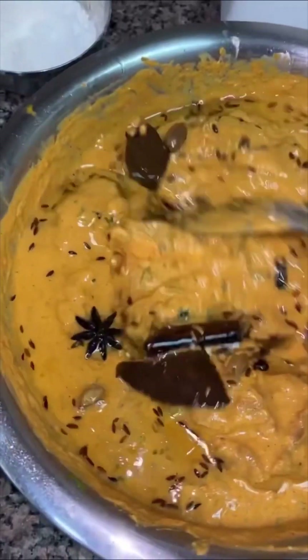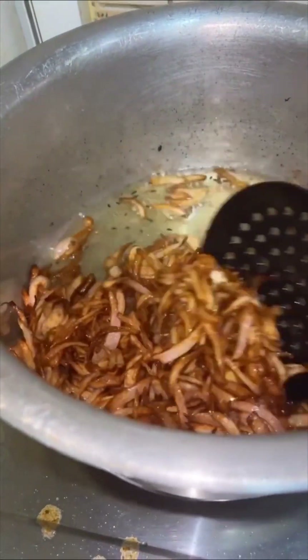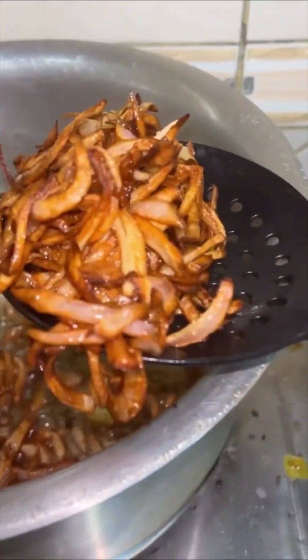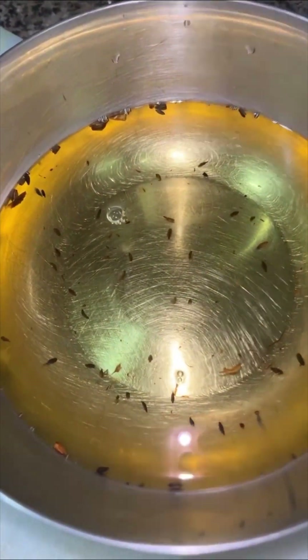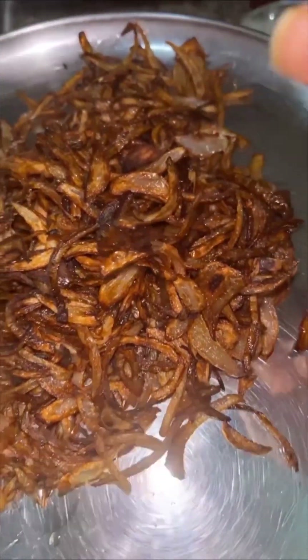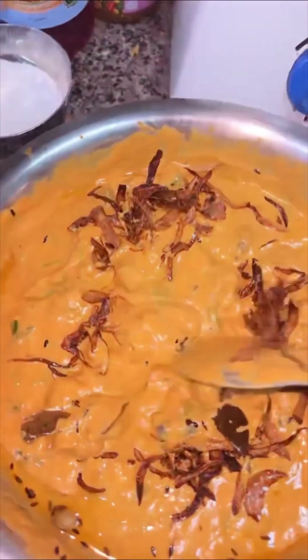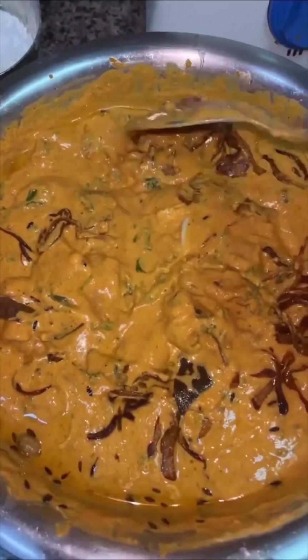In the meanwhile, we'll fry up some onions until they are golden brown and keep them aside. We are going to retain the oil we used for frying the garam masala and the onions for later. We'll take about half of the fried onions, add them to our gosht, and keep the other half for later use. Mix the onions into the gosht nicely.